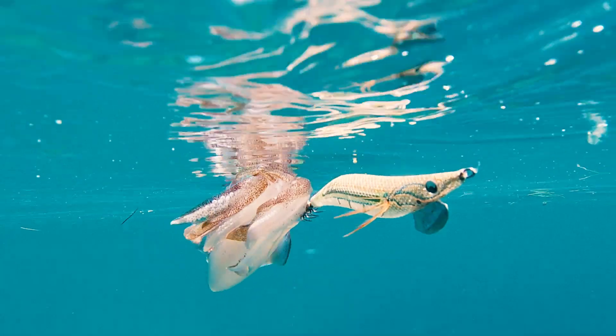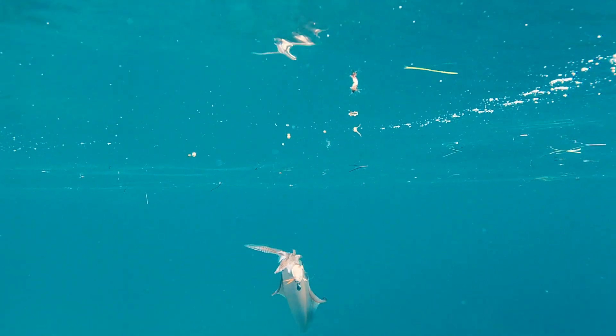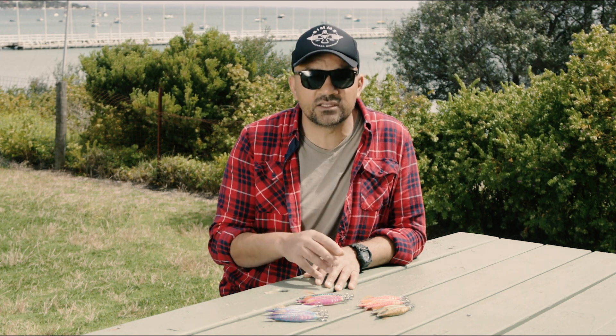What's really cool about UV jigs is that that's the way squid perceive color and the way they see them, so they become very noticeable to squid. And the thing about squid is if they see the jig, most of the time they're going to eat it — and you want your jig to be seen. So you've got three different colored underbodies: red, green, and blue, and then two cloth colorings over each.